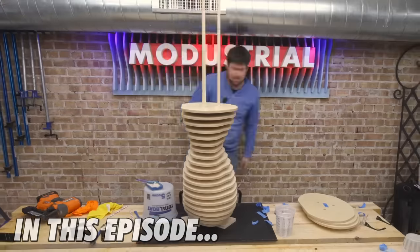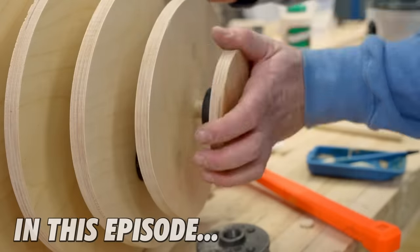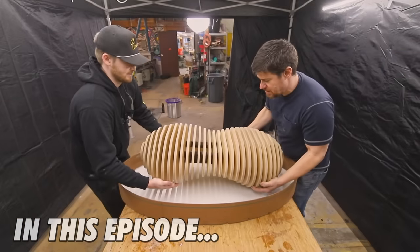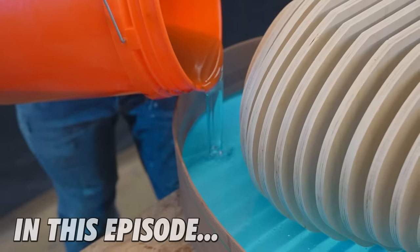In this video, we've got kind of a wild one. It's a combination of a couple techniques I've used in the past, but the result of the combination is something I've never quite seen before. It was one of those times that when I had the idea, I had to drop everything, run to the shop, and start building.